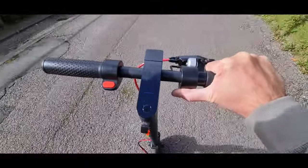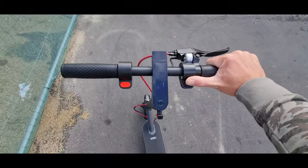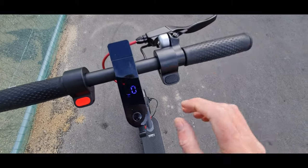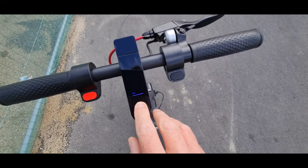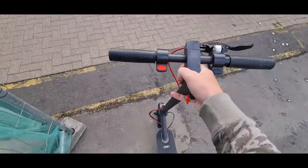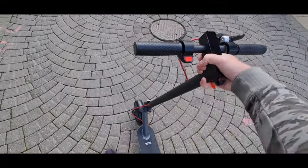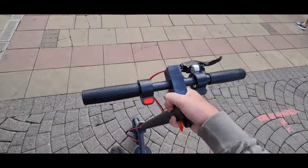Considering the size of the wheels it does actually handle the hill pretty well. I mean, that's impressive — this is more than 350 watts, it's got to be. One bar of battery's gone. The thing about this scooter is if you're going to wheel it through a pedestrian area, it's just not a pain because it's quite light to push around.